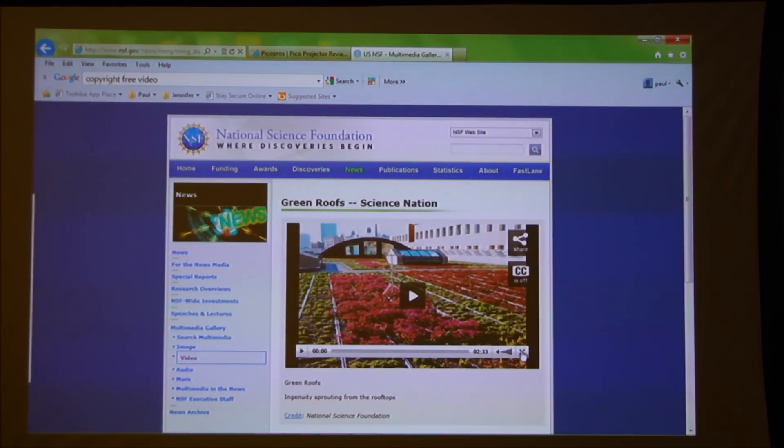I'm going to leave it here for now. If you have any questions, please email us using the suggestion box on the site at picopros.com. We're on Twitter, Facebook, and YouTube — there are many ways to get in touch. If you have questions on the ML300 or any other projector we've reviewed, please don't hesitate to ask. This is Paul with picopros.com for the ML300 from Optima.